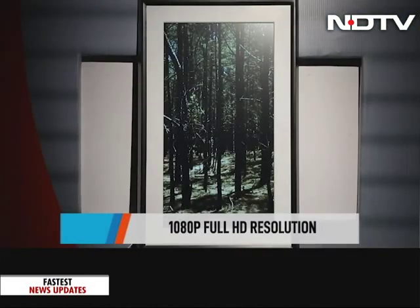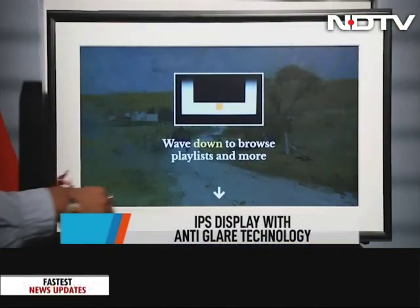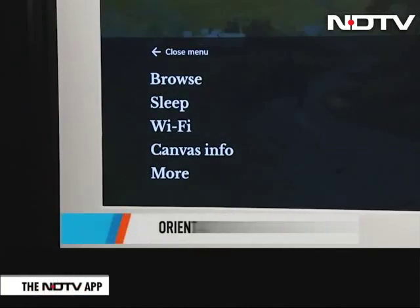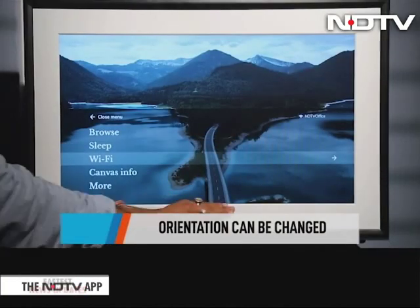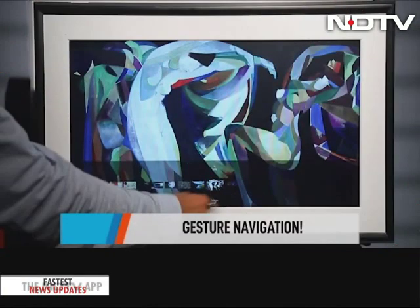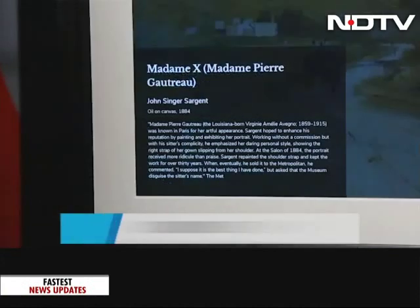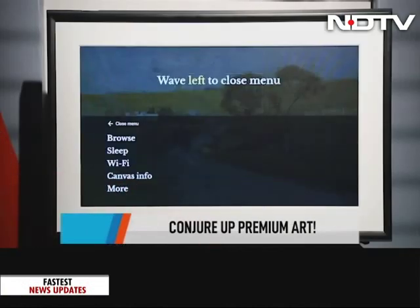It can be hung vertically or horizontally, and the artwork adjusts for that orientation. The Mural is Alexa-enabled, but navigating it can almost look like magic — it recognises gesture navigation with a sensor located just around here. You swipe in the air to go to the next image, swipe up to bring up information on the current artwork, and swipe down to access other settings.